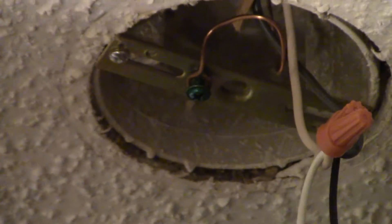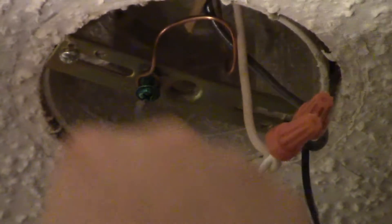One thing I didn't do here but it is very good practice - a little added help - is to use some black electrical tape to wrap around your neutral and your conductor, your black and your white wires, separately from each other, just to make sure that they don't separate.